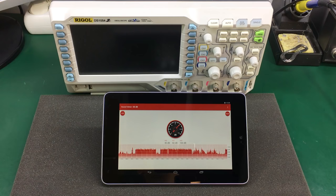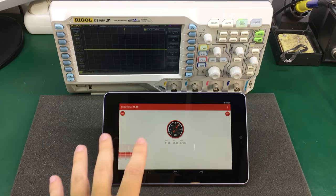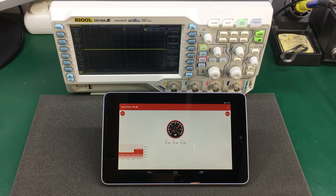Before we get started we are going to get some measurements of noise levels, and for that I'm using my tablet with an app installed from the Play Store. So the scope with the original fan we are getting about 54dB average noise measurement, and for the second test after we mount the new fan I'm going to keep the exact same position for the scope and for the tablet to get a comparable measurement.